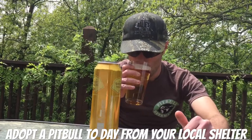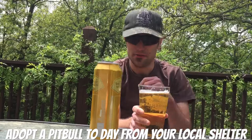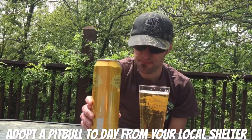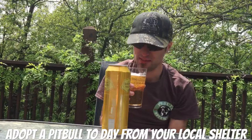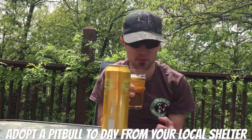We're gonna go for taste. You definitely can taste the tea leaf, you definitely can taste the lemon peel. Actually, for this being a Bud Light, this is actually pretty good.